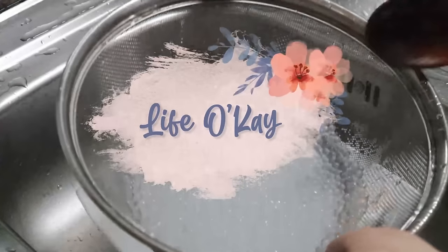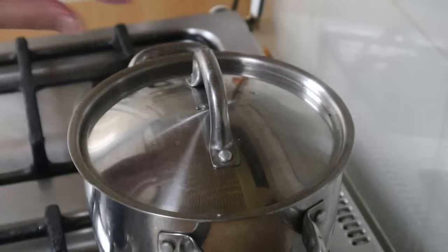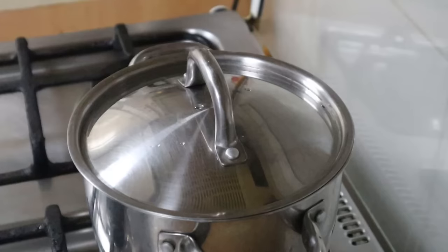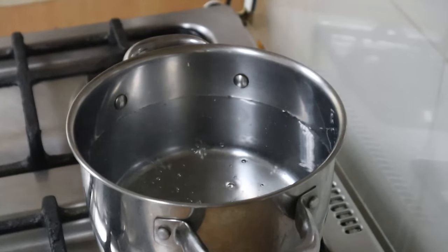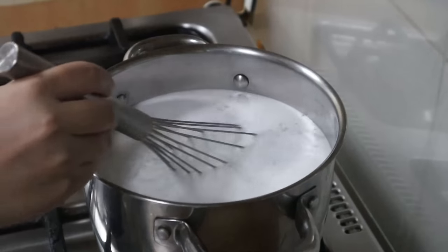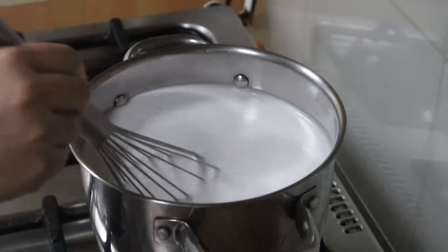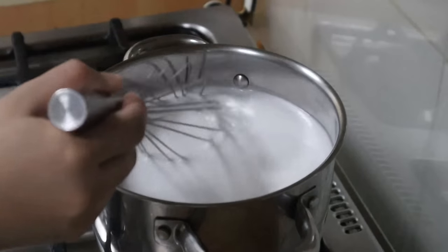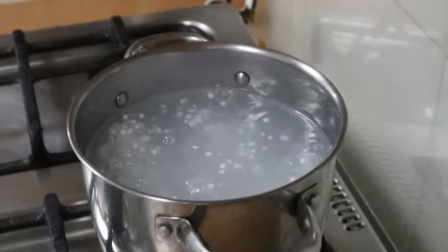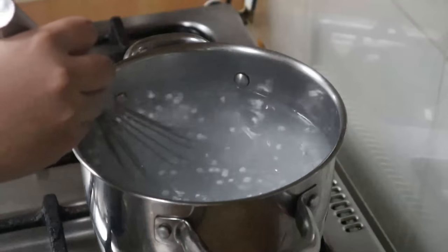Here's how to perfectly cook tapioca pearls. Bring 1.8 to 2 liters of water to a boil. The size of the tapioca pearls I'm using in this video is bigger than the smallest ones. Once boiling, pour in 3/4 cup of uncooked tapioca pearls and stir — I like using a seamless whisk. Boil for 12 minutes, or just 10 minutes if using the smallest pearls. Do not cover, and stir every 2 to 3 minutes.